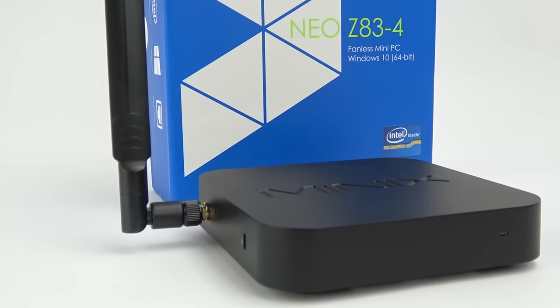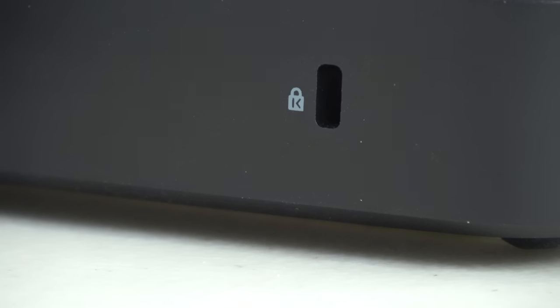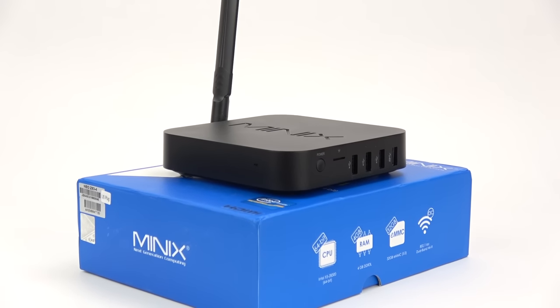By the way, if you want to use the Z83 in a business or retail area, it's got what's called a Kensington security slot which you can attach an anti-theft system with a special lock, and it secures to the internals of the device.